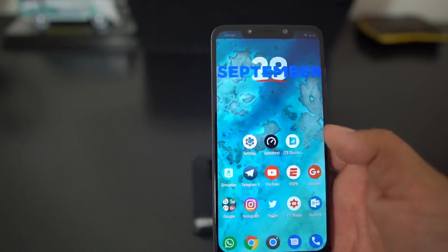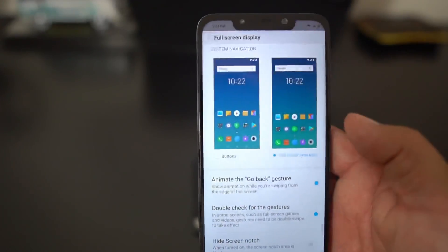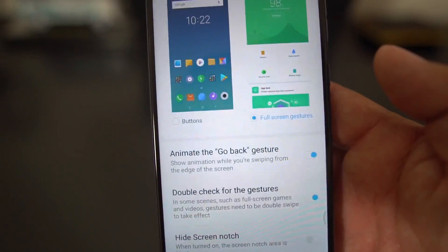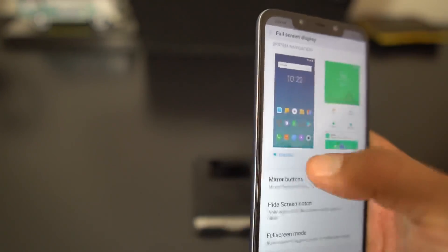Let me show you how to set that up — it's pretty easy. You go into Settings, then go to Full Screen Display right there. You'll see two options: buttons or full screen gestures. You can also hide the screen notch if you want, but we're not going to get into that right now.